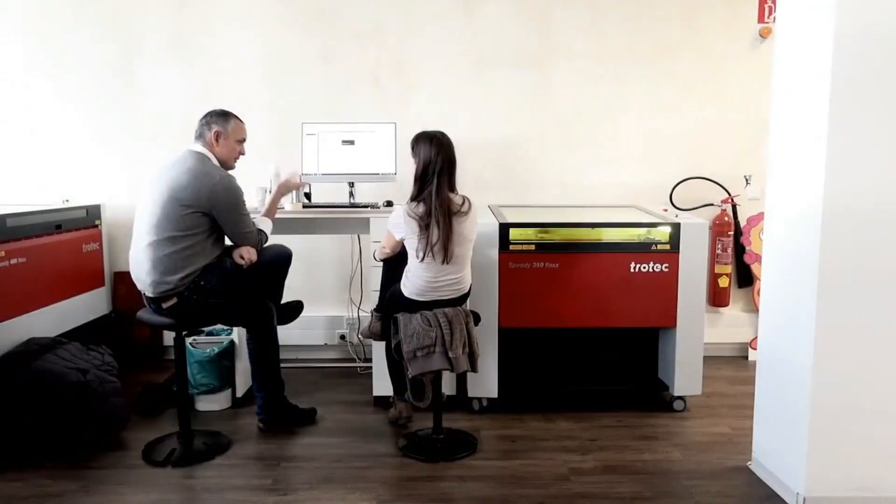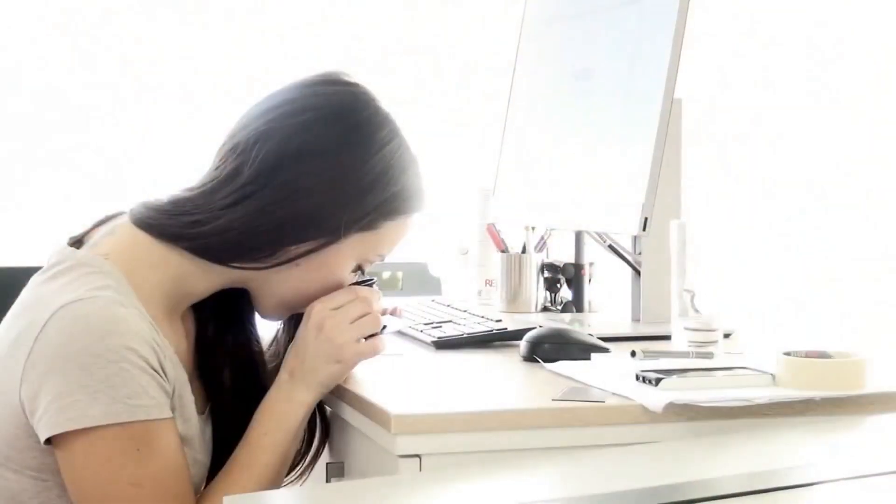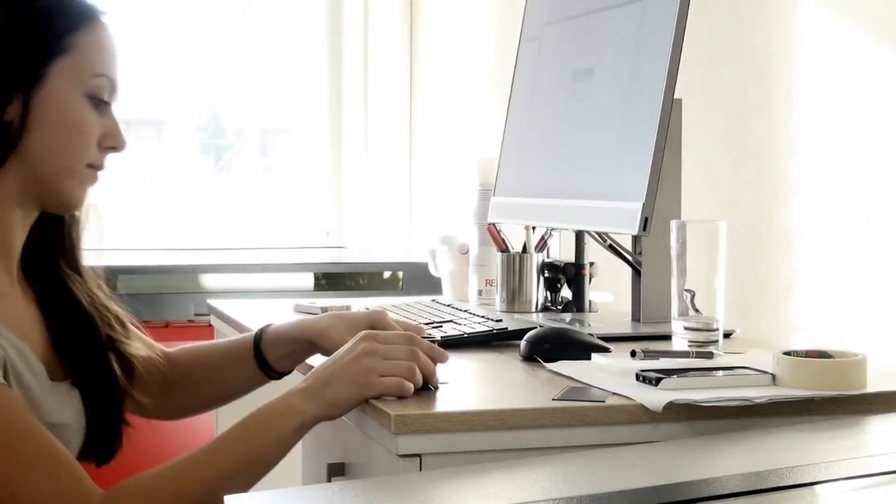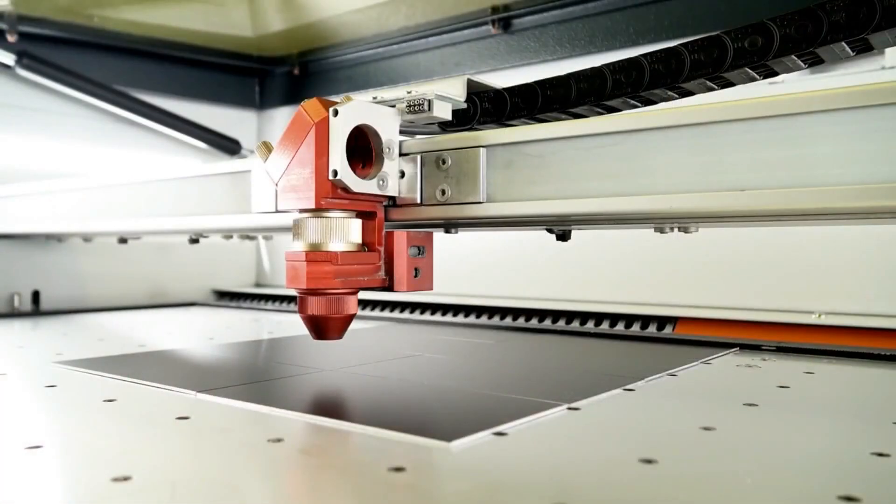I might personally like something but a colleague might not, or vice versa. However, in this module we are going to demonstrate what happens and what to expect when engraving in and out of focus.